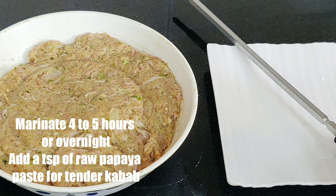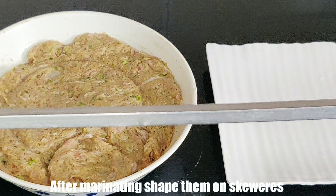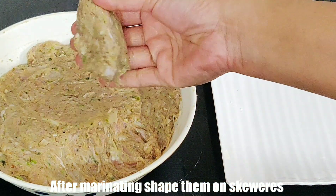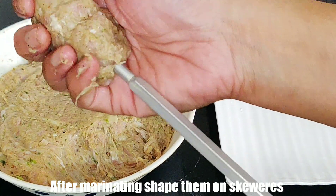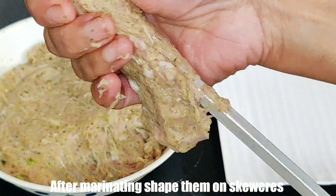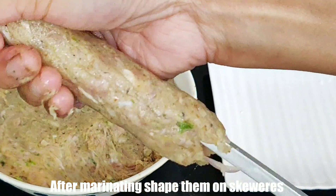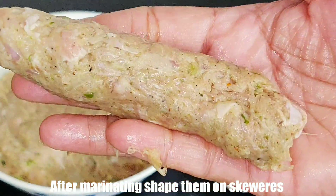Now the kebab mixture is marinated and we have prepared the skewers. If you don't have skewers, you can use a pencil as well. We will wet our hands a little bit so that the mixture doesn't stick to our hands. Scoop out a ball of the mixture, make a cup-sized portion, put it on the skewer, and then shape it into a good elongated shape. Remove it gently from your hands.